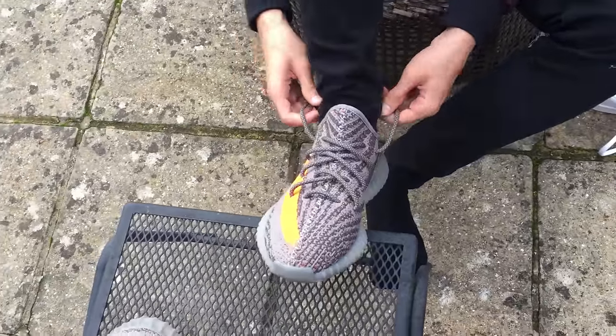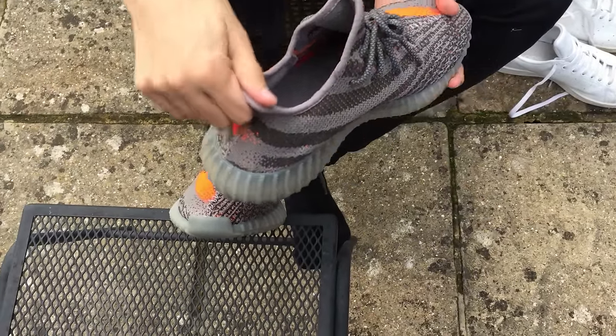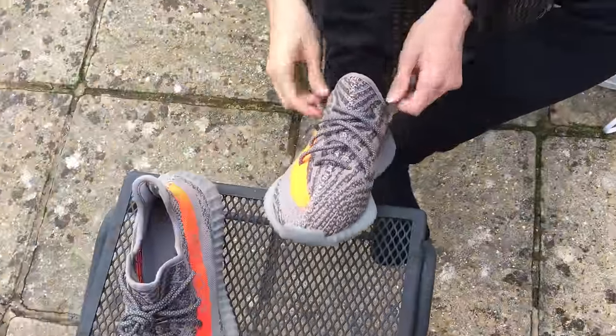Also, last mention — these don't have a pull tab on the back. These lack a pull tab, but the heel is a lot more pronounced so you can pull back much easier with this. It's not really an issue.